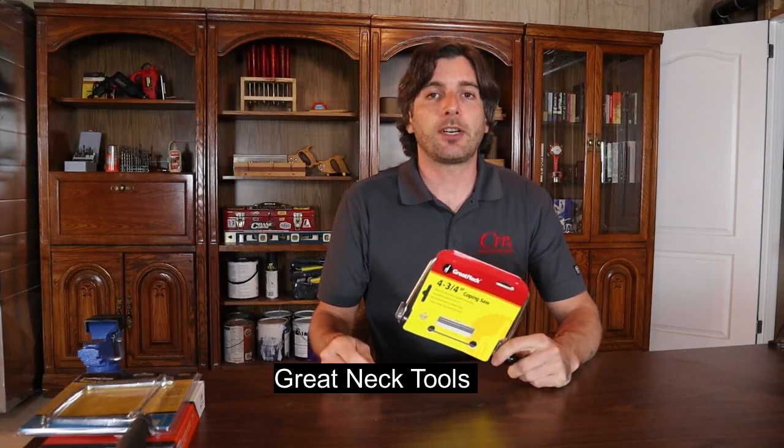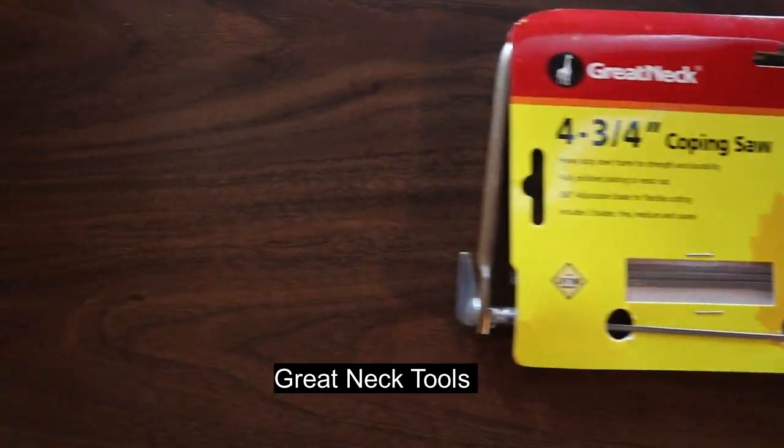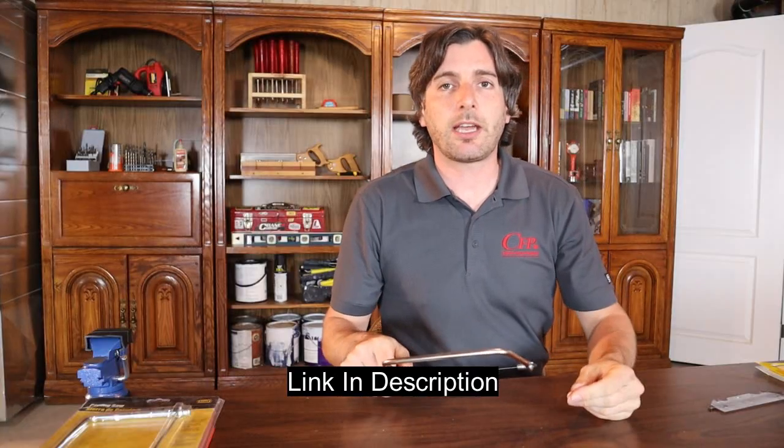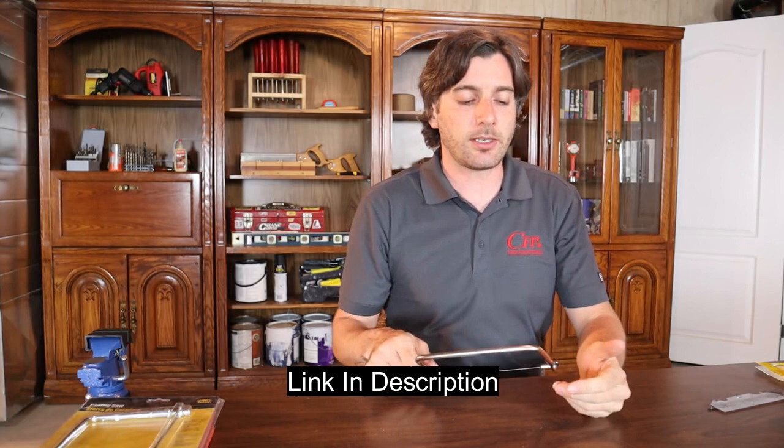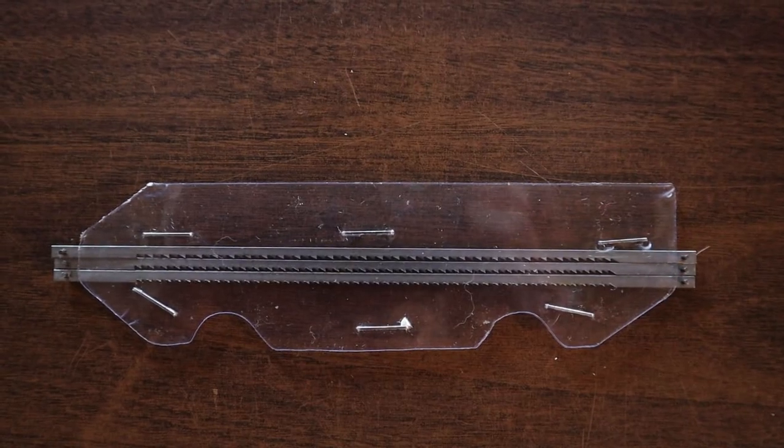So if you're new to the channel, consider subscribing. The first coping saw I reviewed is the Great Neck Tools and it retails for $13.06. Right out of the packaging the Great Neck Tools coping saw seems to be pretty nice. It comes with four blades: three extras, one fine, one medium, and one coarse. That's really good — a lot of coping saws you buy don't come with any extra blades.